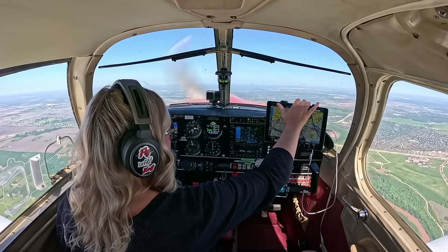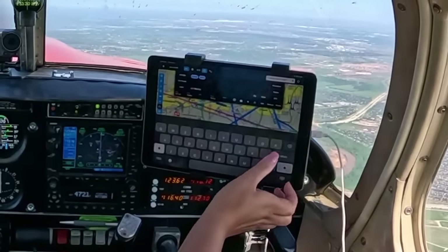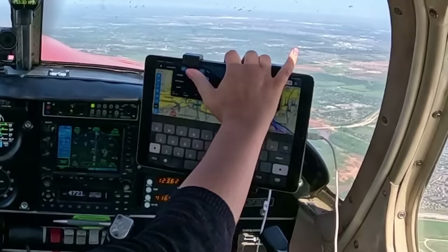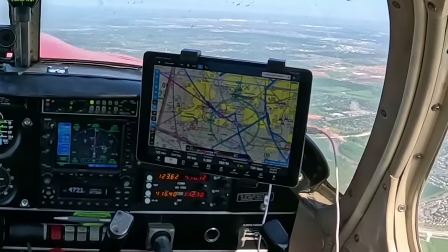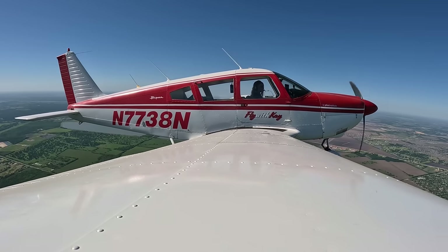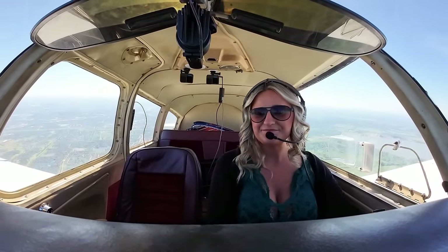Updating the iPad — weather for Galveston, runway 14, altimeter 3004. A traffic target is 900 feet below us, so no factor. I'm in such a good mood — I got coffee this morning, got Whataburger, and got to go see my new airplane. What a good day!